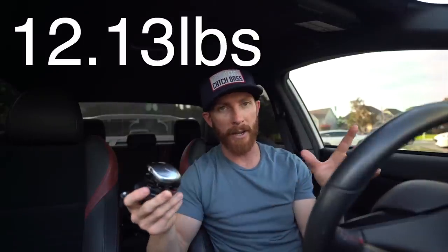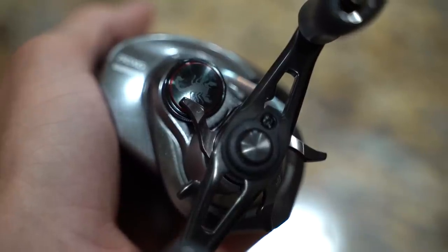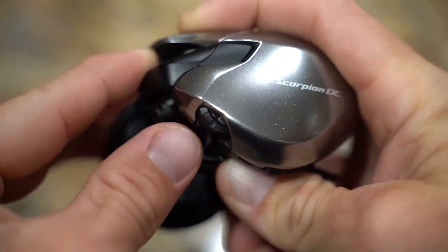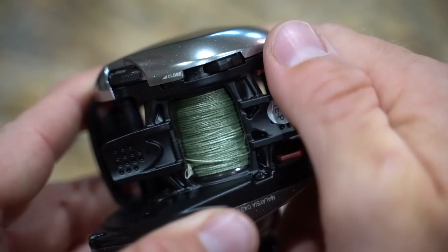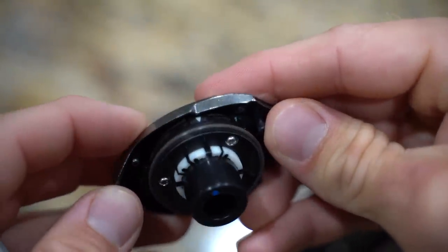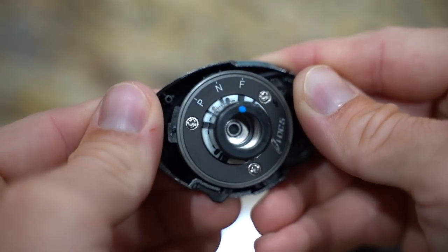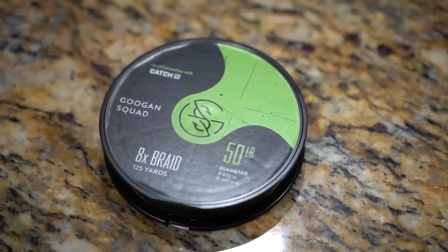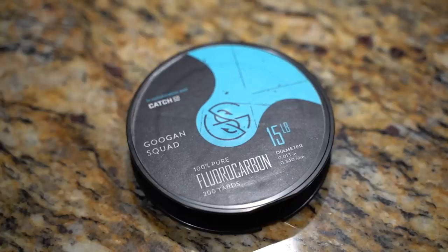Smooth beyond belief. It says it's got 5.5 kilograms of drag — probably around 12 pounds. You've got a scorpion on the tension knob which looks so sick. You have Shimano's Magnum Light Spool, and four steps to the braking system. When you take the side plate off, it reveals a little lever you can adjust based on your line type: F for fluorocarbon, N for nylon/monofilament, and P for PE or braid. We're going to put it on P and spool it up with 50-pound braid.